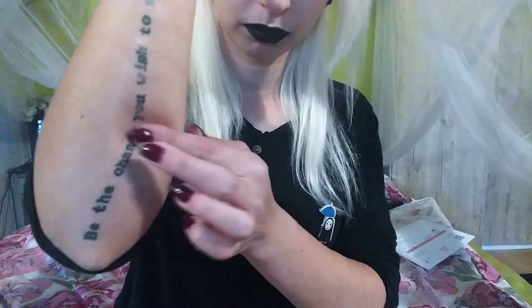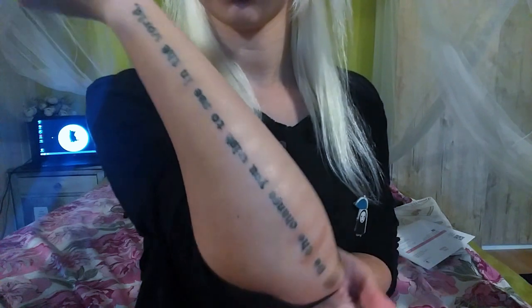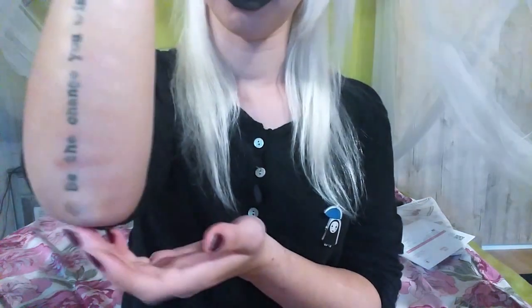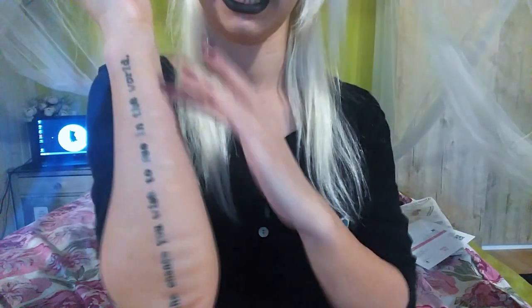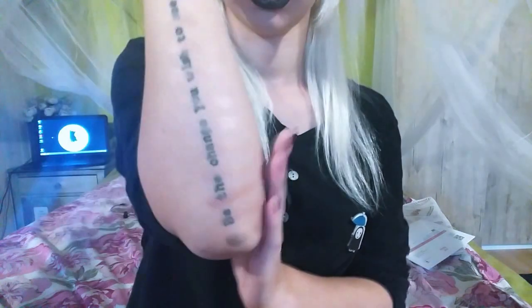Continuing with the third row. These are all from the third row — going from the lightest to the darkest. I repeated a couple by accident. I'm not sure how much you can see on camera, but let's move on to the fourth row.